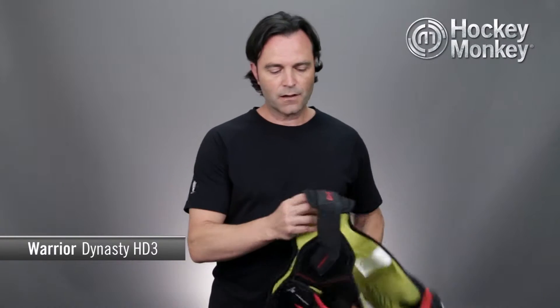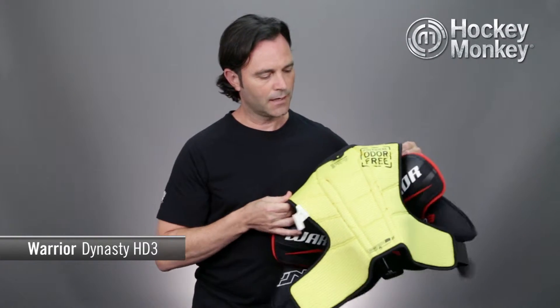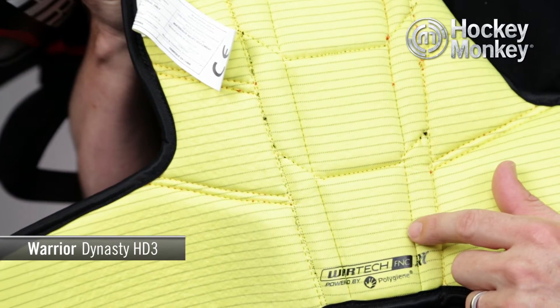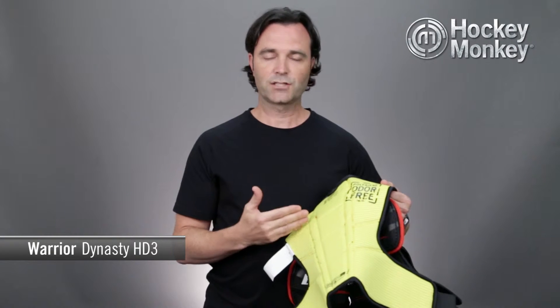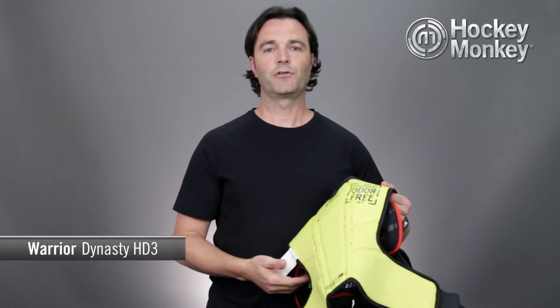If we take a look now at the inside of the pad, this is where you're going to find Warrior's Wartek FNC liner. Its obvious yellow color allows for the movement of moisture and quick evaporation, which keeps you drier for longer. It's powered by Polygiene, and Polygiene inhibits the growth of odor-causing bacteria, which keeps the stink out of your pad for longer.